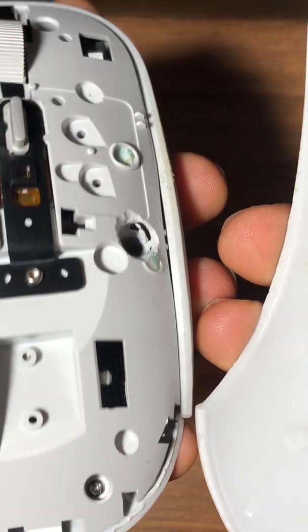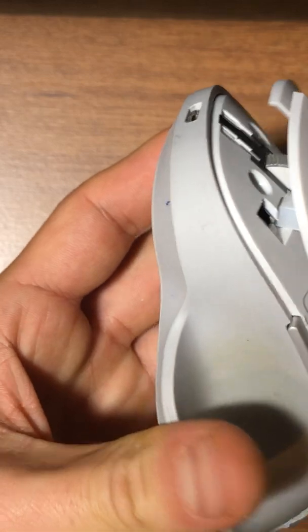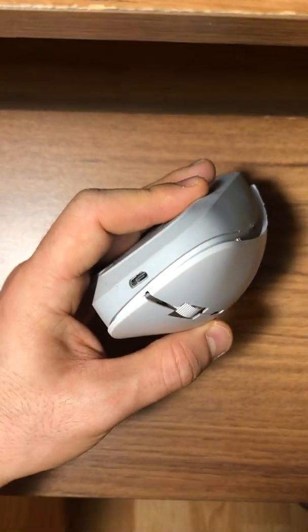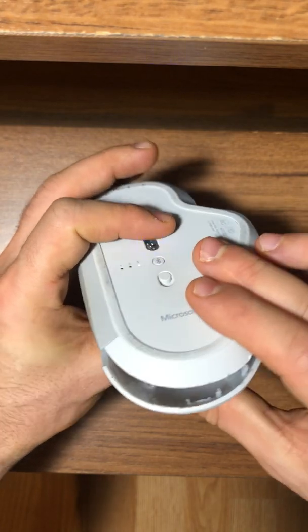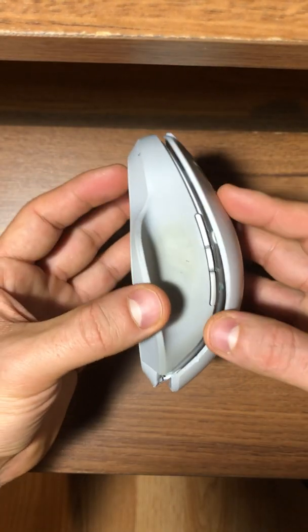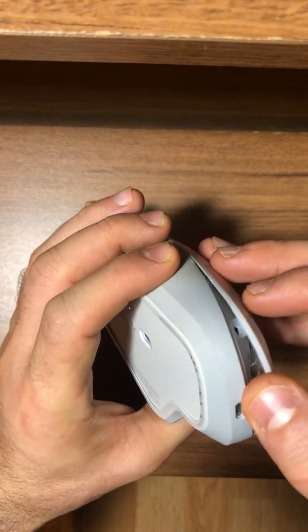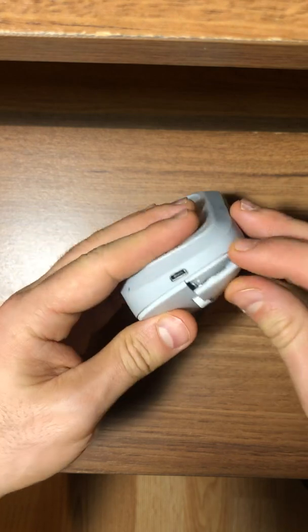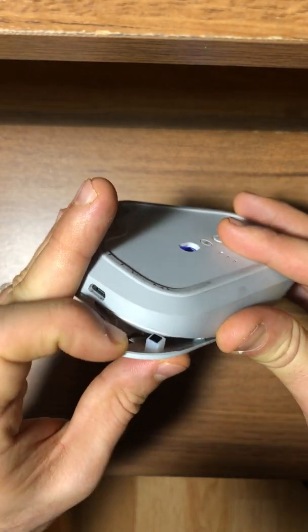Let's try to put one of these sides in — these tabs go here. This is actually the hard part: how to put this cover back in without breaking it. Let's click it without breaking it. I'm so close — everything looks closed, but I think it might break if I really push it in. Let's try.